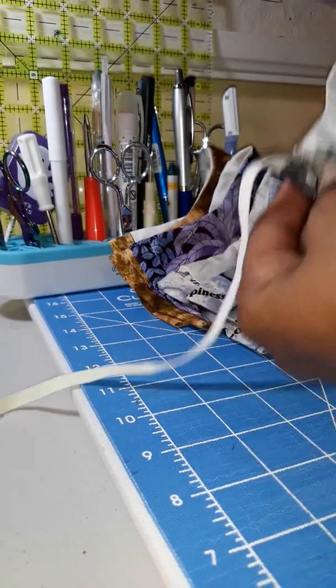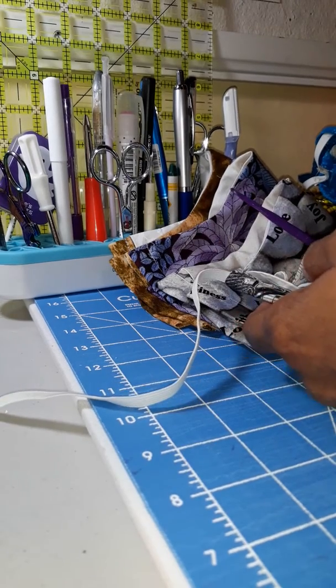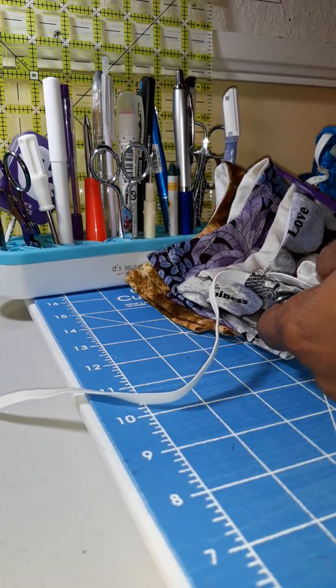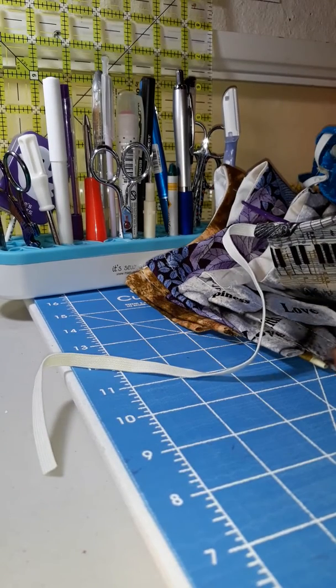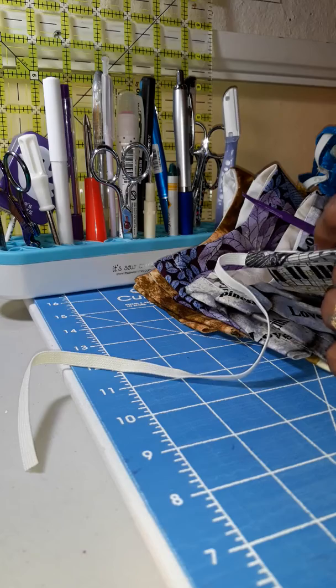easy pickings on these casings! All right, there you have it everybody — enjoy, stay happy, stay healthy, stay well, and stay 10 feet away from people. All right, I'm Cat C, have a good day!